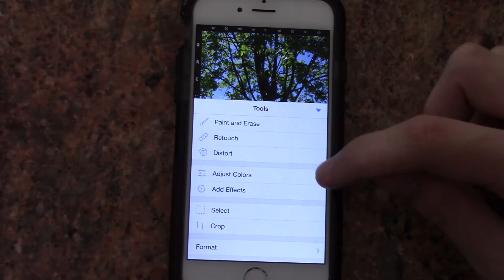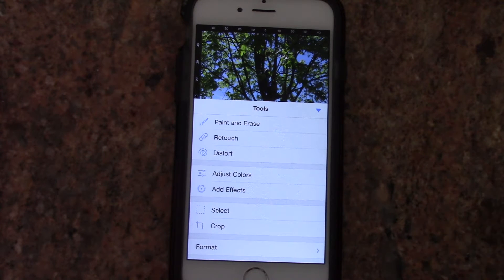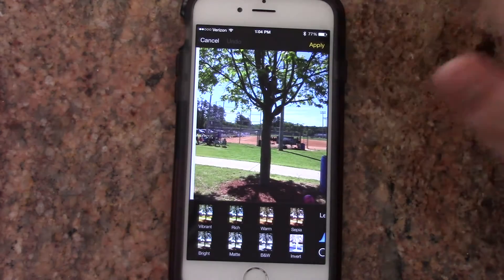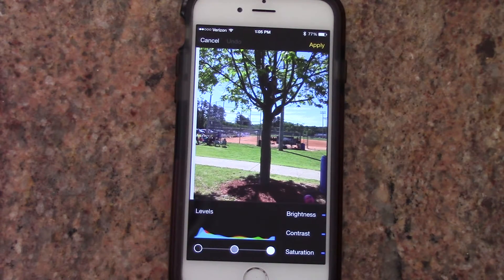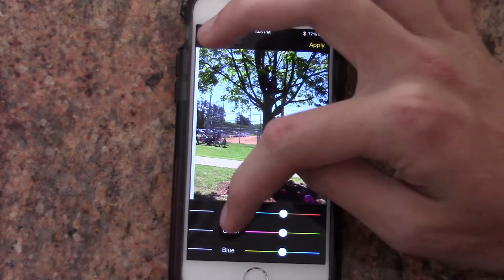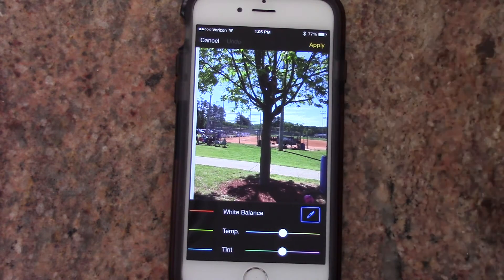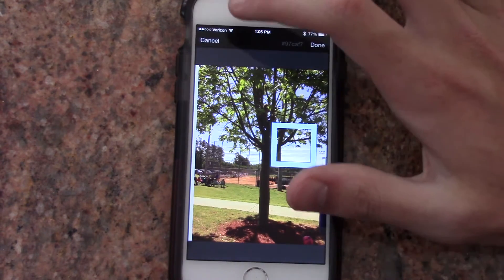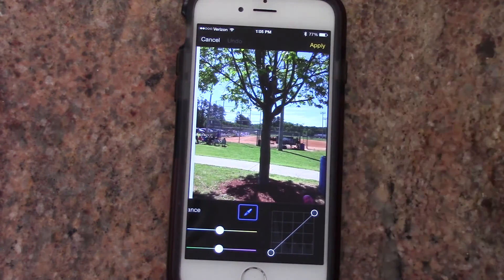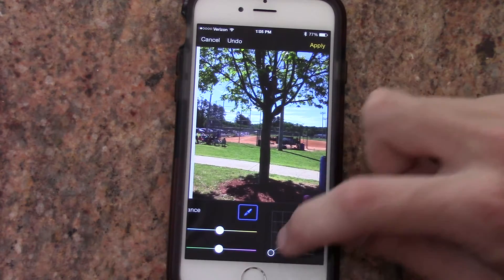Your main editing tools are adjust colors and add effects, and you also have paint and erase, retouch, and distort. Most of your editing features are going to happen in adjust colors and add effects. Adjusting colors lets you adjust colors — you have eight little presets here, but the majority of customization is all up to you. You have options on the bottom to adjust colors, brightness, contrast, and saturation. You can also change the temperature and tint. If the white balance is a little off, you can tap the eyedropper and move it around. And then lastly you have your curves, which is expected in a high-end photo editor — you have two points, but you can add three, four, or five.